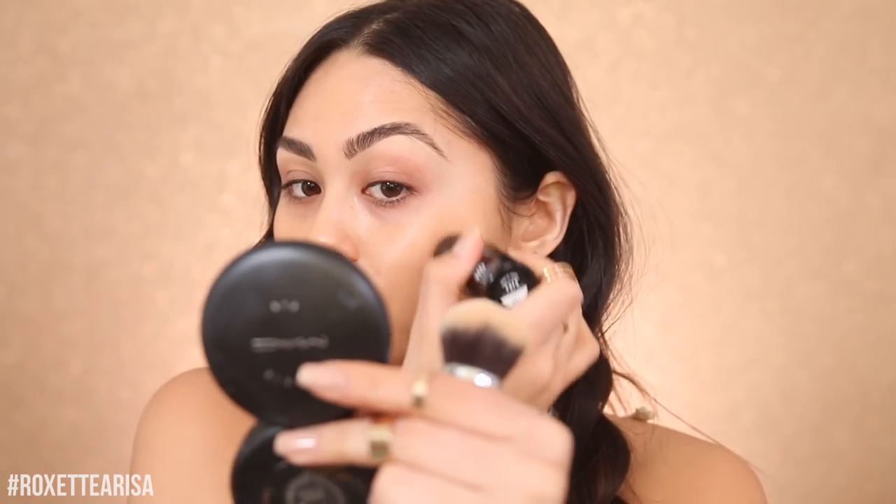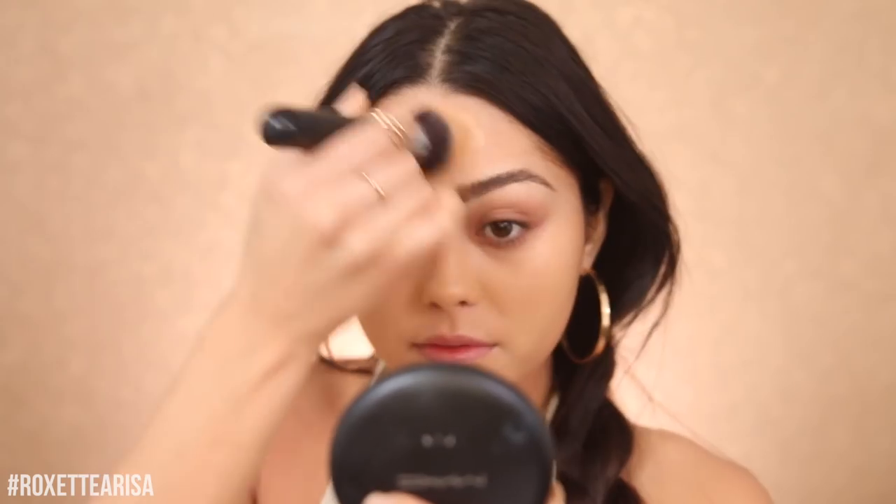Let's get into this tutorial. I already primed with the Smashbox Photo Finish primer oil — and as I said before, you're supposed to let it sink in and not use it directly with your foundation. So we're moving straight to foundation. I've been loving this one — it's the Makeup Forever Ultra HD Stick in the shade Y375. I'm just kind of obsessing over it right now.